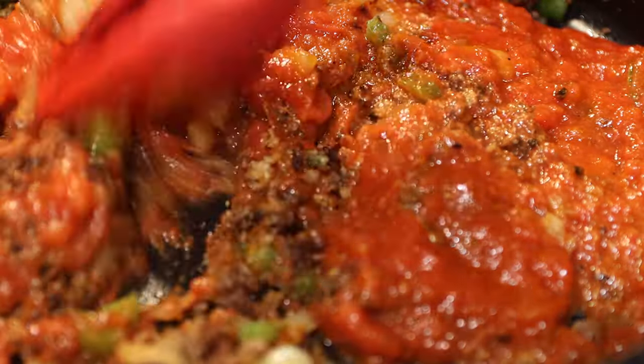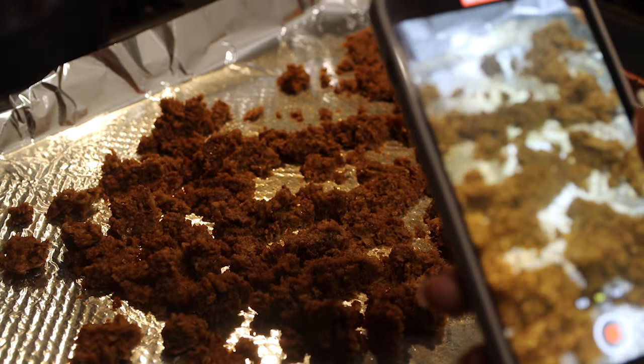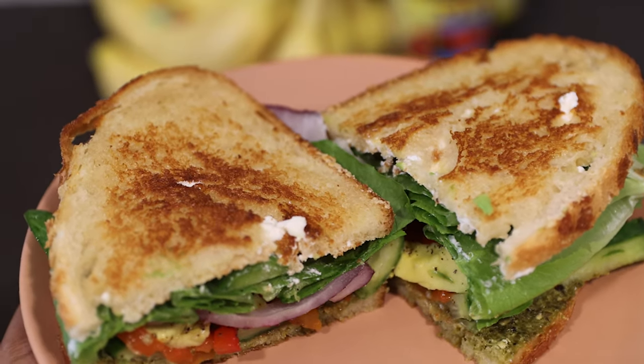Thank you guys for making it to the end of this video — I hope you enjoyed these recipes. I was very happy with them and very surprised about the walnut mushroom meat. I can't wait to make it for my family. As soon as I got done making it, I sent a picture to my mom and she was like, 'You've got to make that.' It actually tasted really good — I could not believe it actually tasted like meat. The one con I will say was the sandwich. The oil and some of the oils from the peppers made it a little bit soggy, so I did not like it the next day.